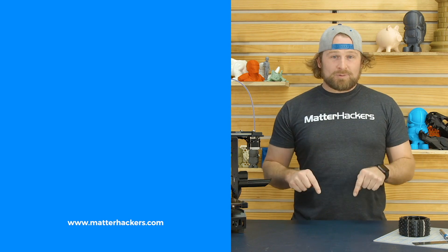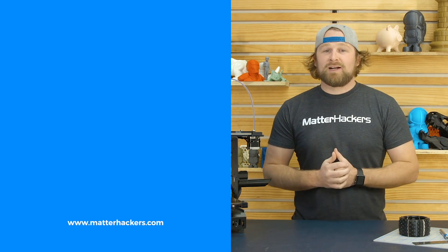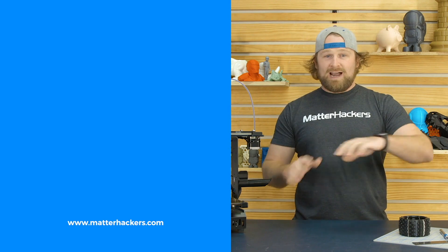If you liked that, subscribe to our channel to keep up to date with all of our videos. And remember, go to Matterhackers.com to shop for everything 3D printing.